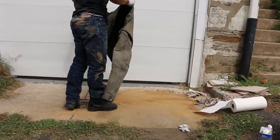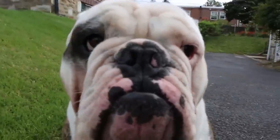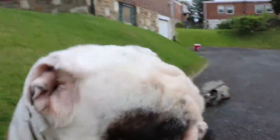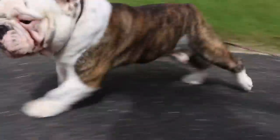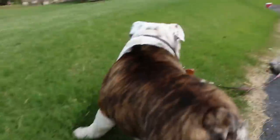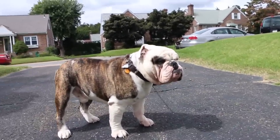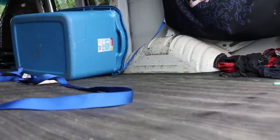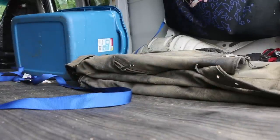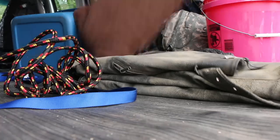I basically gave up after that. Introducing special guest Jacks the dog — I told him to pull my jacket, trying to be creative. But he only pulled it once and then was done. So I decided to go on a road trip to find a place with more dirt and more ways to beat the crap out of my jacket.